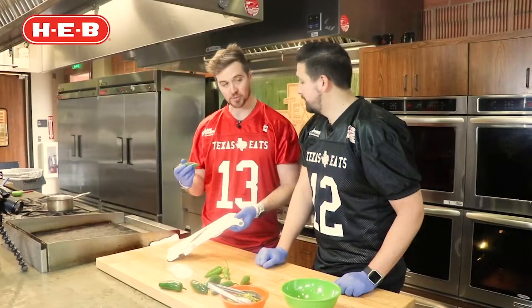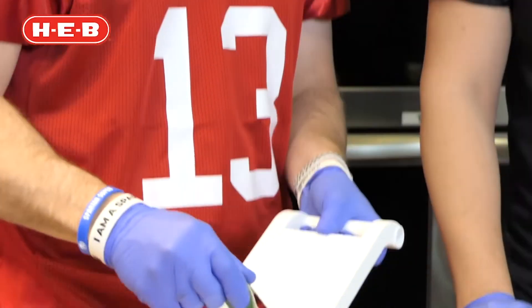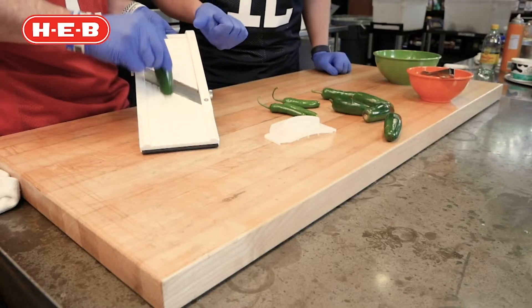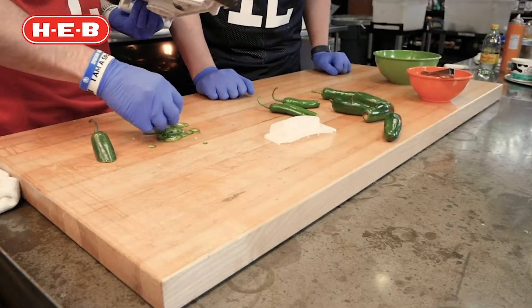The good thing about mandolins as opposed to slicing with a knife is that the mandolin is really sharp, but you always want to make sure any cutting utensil is really sharp. You don't really have to worry about it slipping. When your mandolin or any utensil like this gets dull, that's when it tends to slip. So make sure it's sharp. And I'm going kind of at an angle — this is just to make it look a little fancier so they spread out a bit.